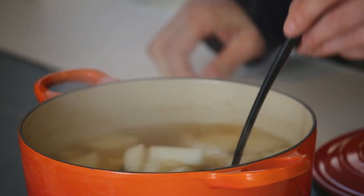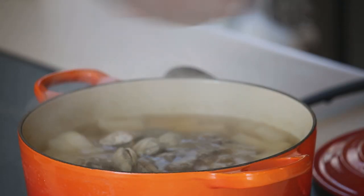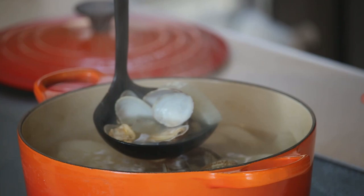I cooked it for 15 minutes and a toothpick can easily go through, so it's time to add the clams. Put the lid back on and just keep cooking until the clams are all open — about three minutes or so.